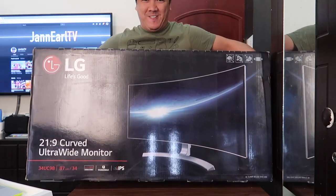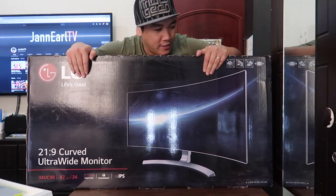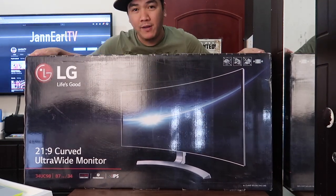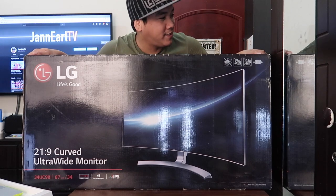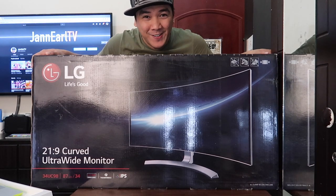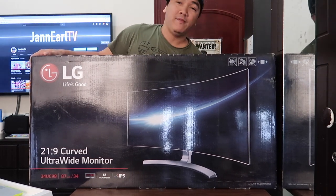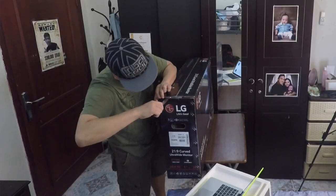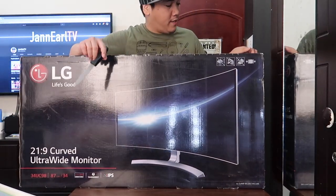What's up guys, it's your boy J.E. and welcome back to my channel. On today's episode of vlog, we are going to unbox something — we are going to unbox this baby right here. We are going to unbox my new monitor. This is going to be my new editing body. I've been wanting this monitor since the day it was released, but it was too expensive. I waited for it to go down, but the price didn't drop, so I had to get it.